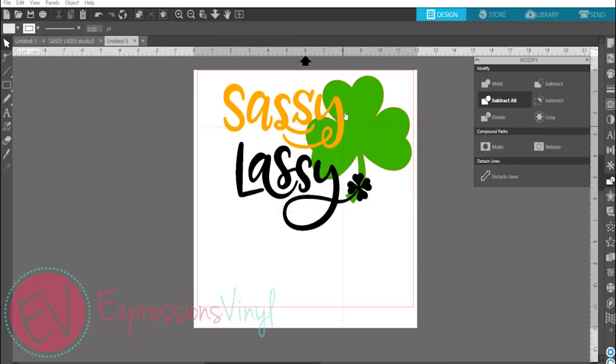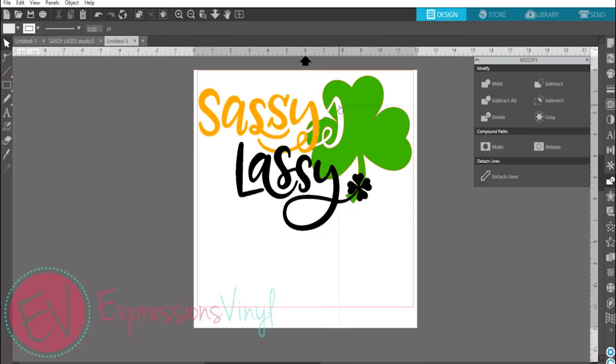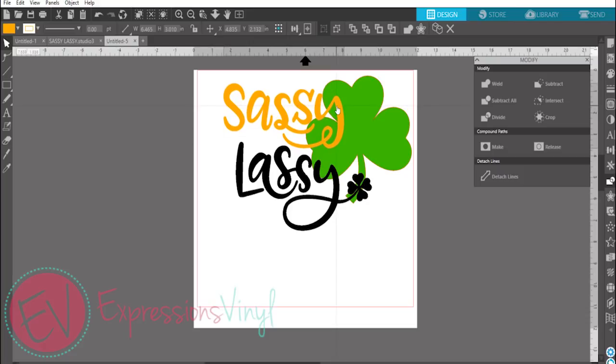What this is going to do — once I hit it, it's going to look like it didn't do anything — but once I move this Sassy, I have a cookie cutter. So now when I cut my vinyl out, it's going to puzzle piece together, and you're just going to do the same thing.